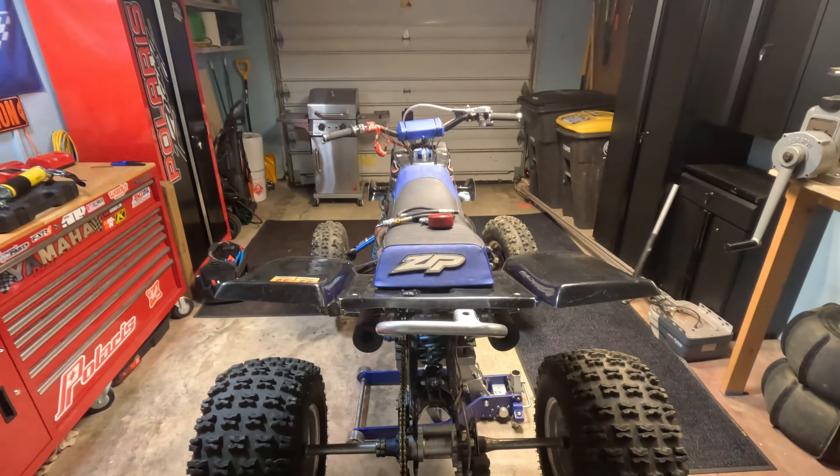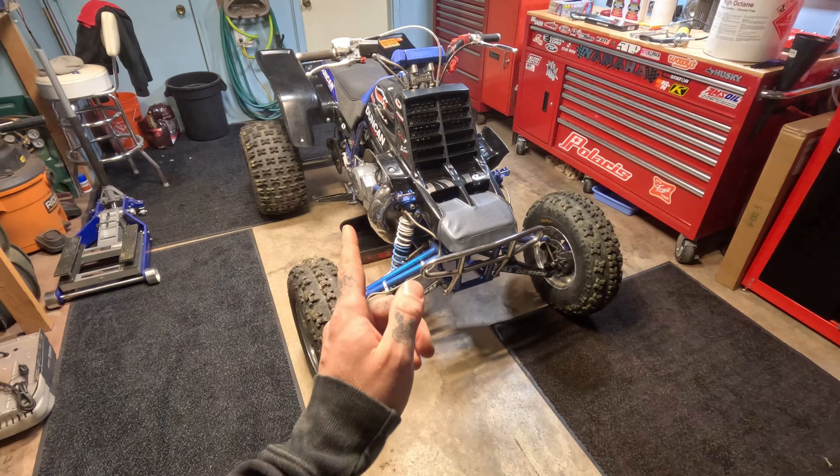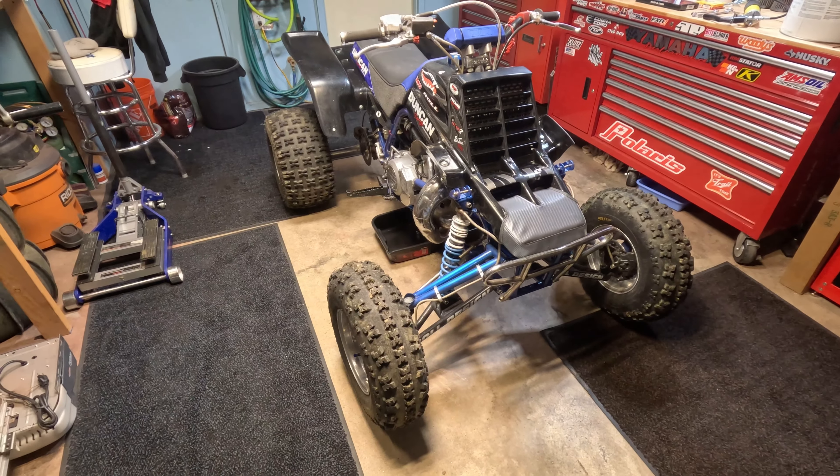What is up all you gearheads and crazy quad riders, this is Guess Who Grr. If you love riding as much as I do, you know that when you go out to ride, you don't want to be stuck on the side of the trail. These are going to be my top five things that I would do to my four-wheeler, because I have been stuck on the side of the trails and it is not fun.